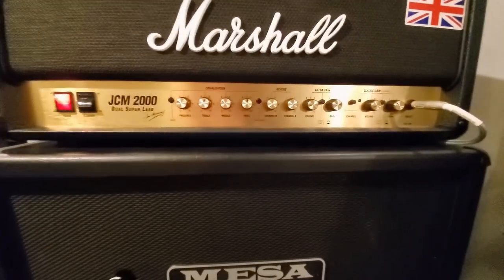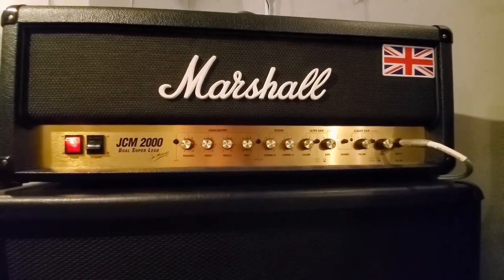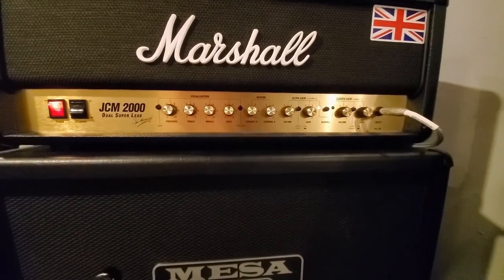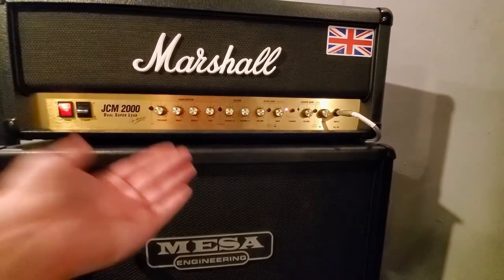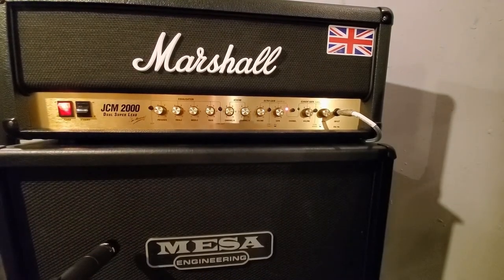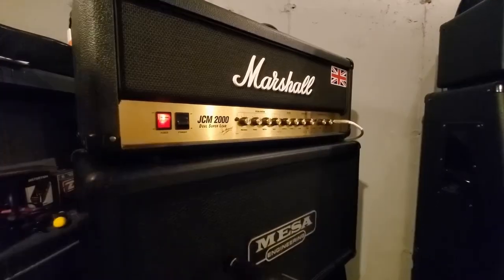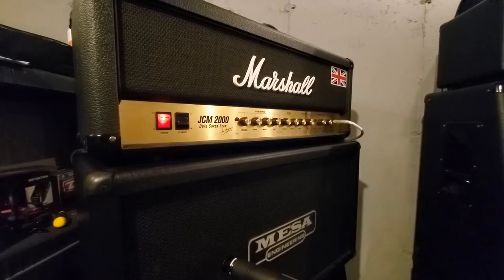I just hate how if you turn this thing past one or 0.9 your eardrums break and you can't get a tone out of it — that's what I'm going to try to demonstrate here. When I turn up to two or three I have to offset the camera, otherwise the bass frequencies distort all the sound and you can't even tell it got louder. You get terrible tones when your camera mic is in front of the cab.